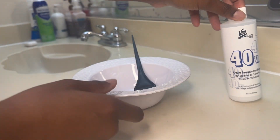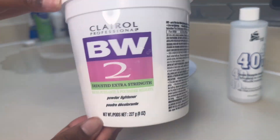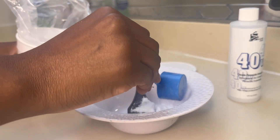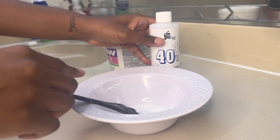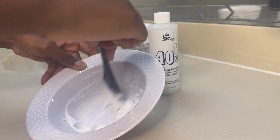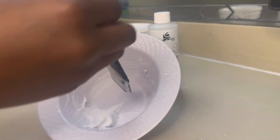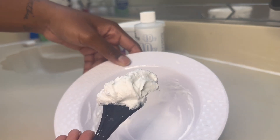So I'm going in with my 40 volume developer and I'm using this BW2 powder. First I usually do maybe one or two spoonfuls of the powder — it just depends — then I go in with the developer and mix it around. You want a paste consistency: not too loose, not too thick, just that pasty type.